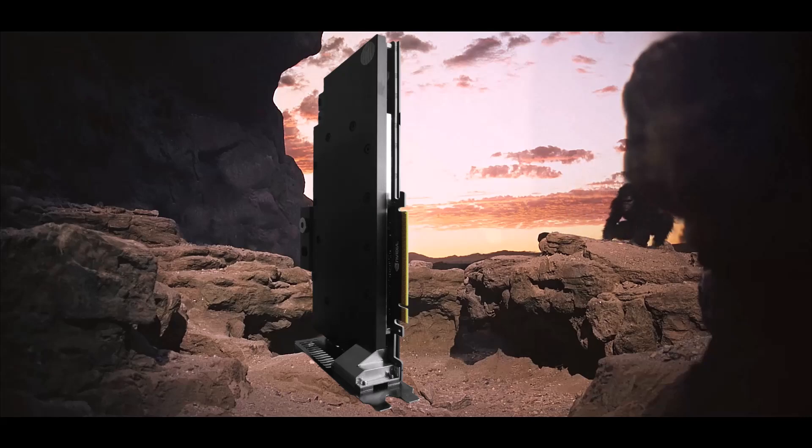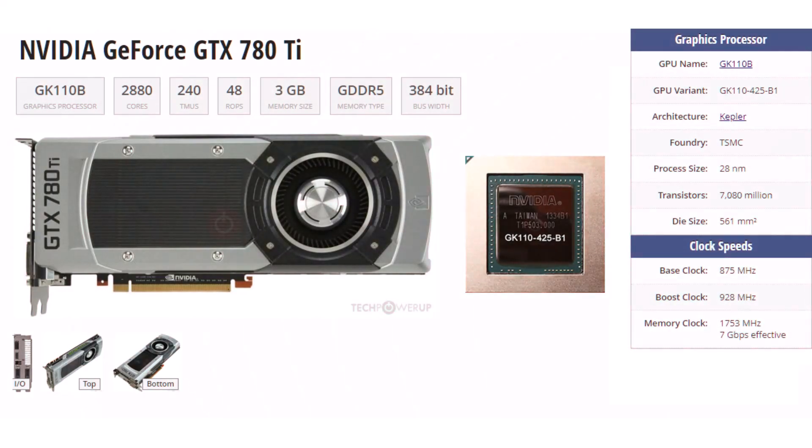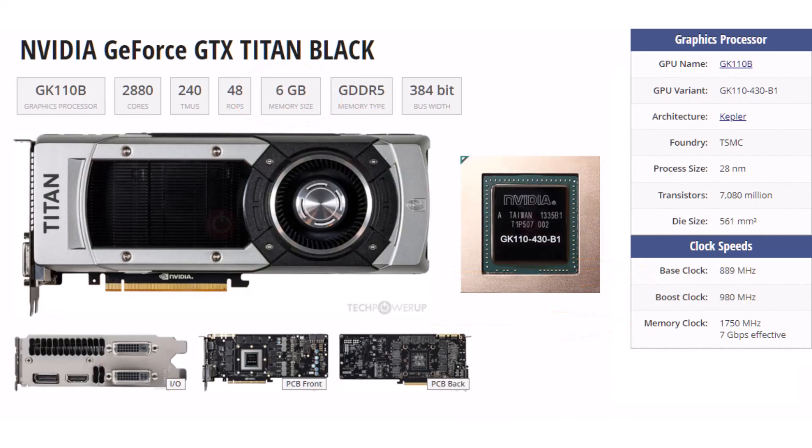I also didn't have a cooler. The Titan Black is essentially a GTX 780 Ti. The 780 Ti came out in 2013 with 3GB of memory, a GPU clock of 875 MHz, and a memory clock of 1753 MHz. The Titan came out a year later in 2014 with double the memory at 6GB, a higher GPU clock of 889, and a slightly lower memory clock of 1750 MHz.